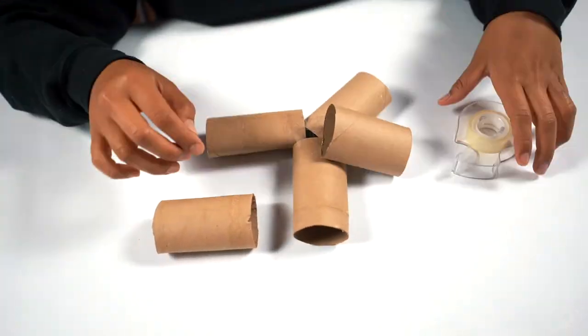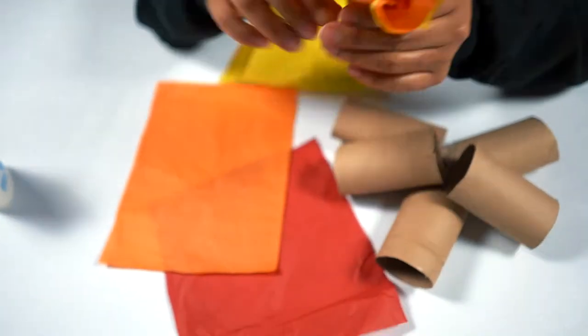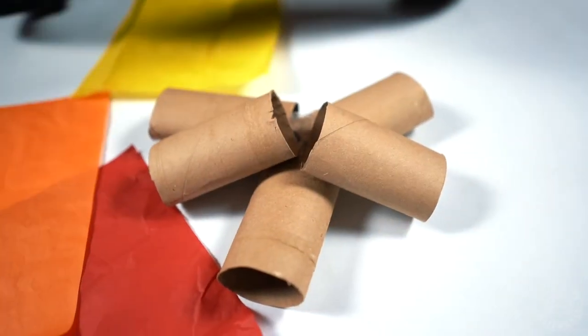So your next step is to arrange your tissue paper on top of each other from lightest to darkest, and then you're going to bring it to a point in the middle and glue it onto the toilet paper roll.